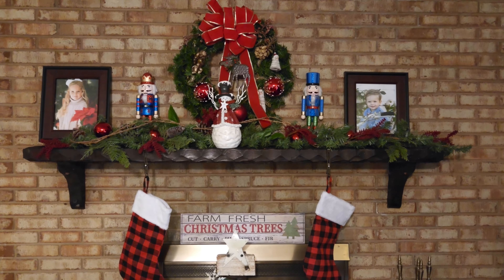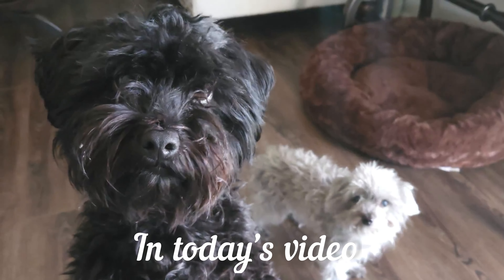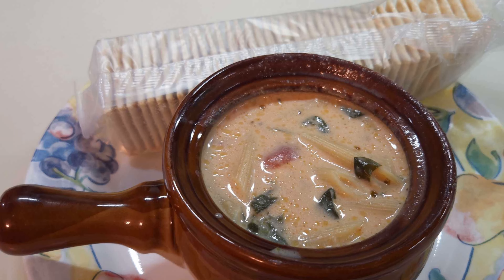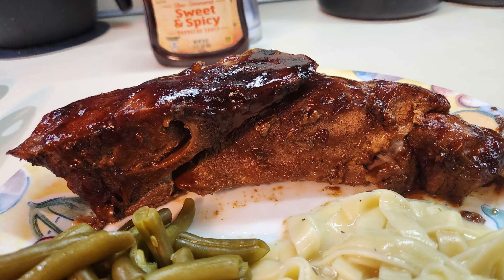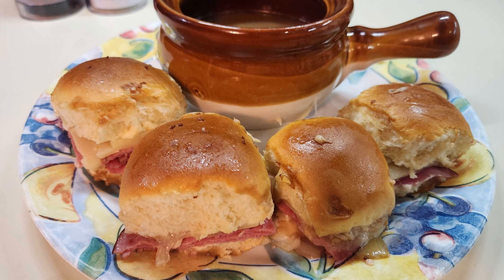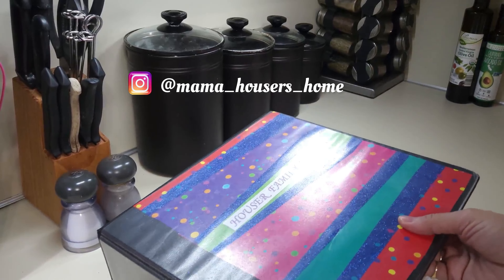Are you ready for some great meal ideas? Come along while we go through this week's What's for Dinner — great, easy, simple recipes for weeknight meals. Hello family and friends, I'm Susan and welcome to my home.